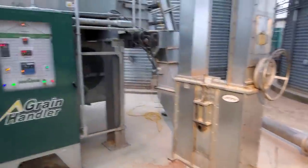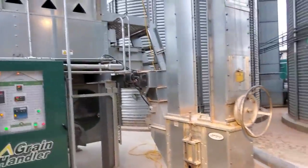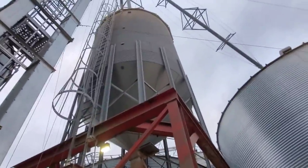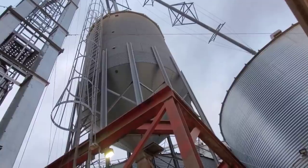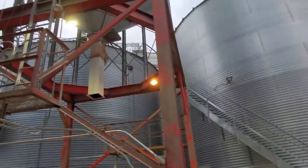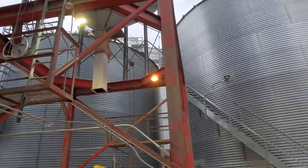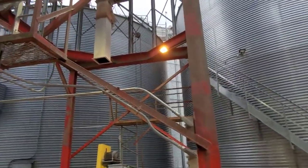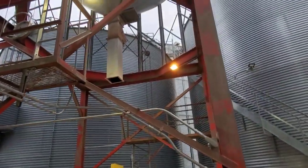Anyway, right now we need to go check our big bin. Phil is hauling dry corn out, so we are drying into our overhead right now to refill that. Since we're not running any corn into the big bin right now, the dust should have settled enough that we could go in there and see how it's filling.